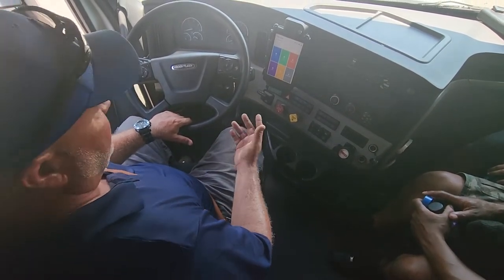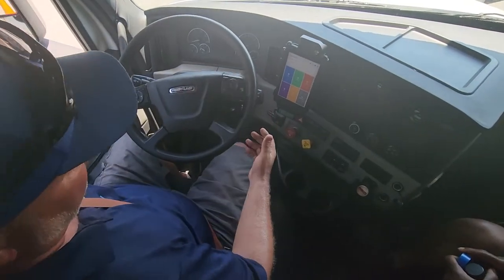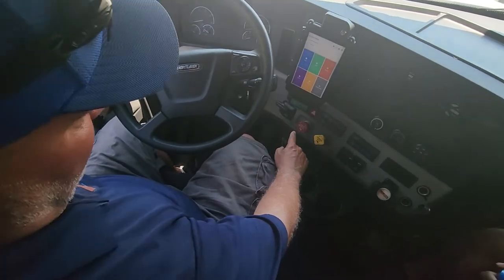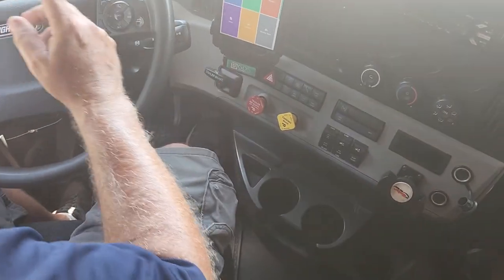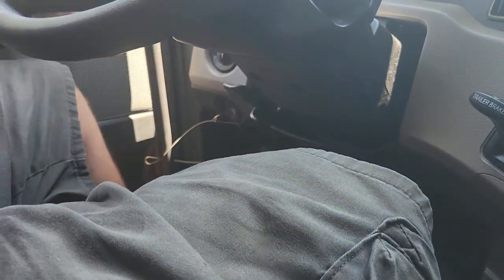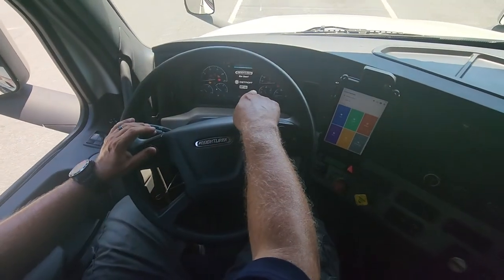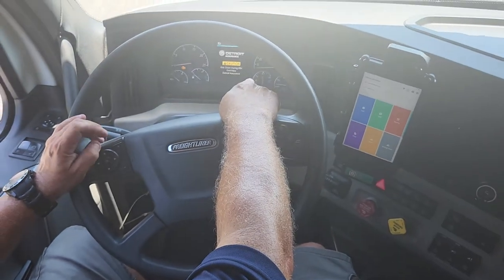Then I'll do my third S, which is a safe start. I want to make sure my vehicle is in neutral and both brakes are set. I do one click to the right with the key, let the gauges sweep. The ABS light should come on and go off. If it stays on longer than three to five seconds, there's an issue with the ABS.